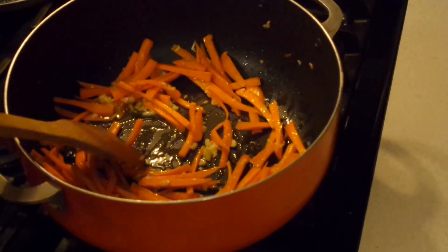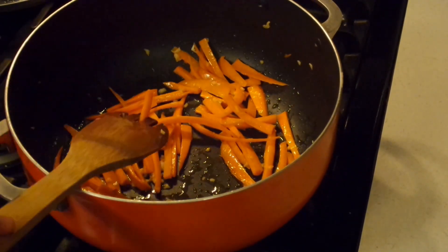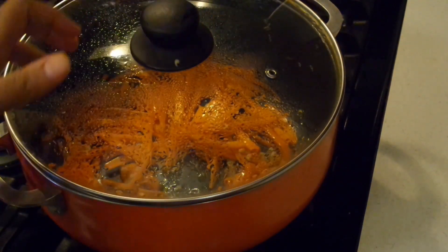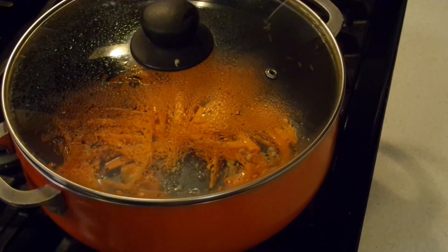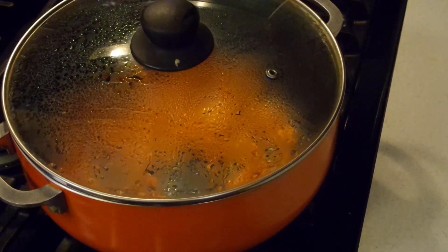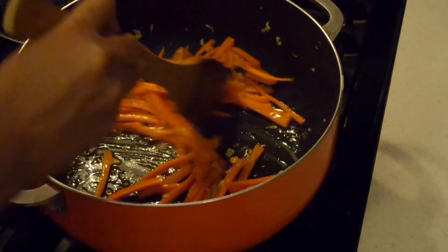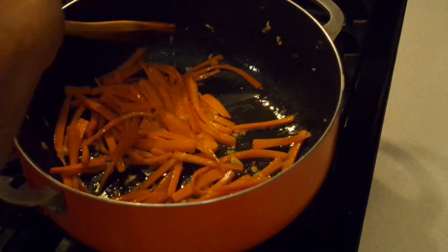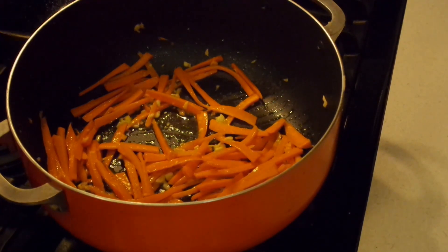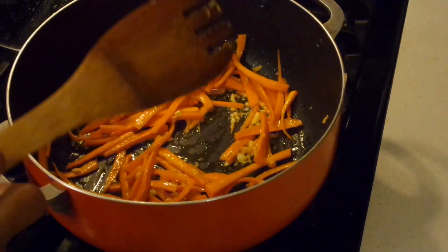Toss the carrots in that garlic butter oil mixture — it's already starting to smell delicious. It's amazing how something so simple can take the flavors up with just a few extra ingredients. Cover the carrots and let them cook for about two minutes, then remove the lid and give it a stir since the heat is on medium-high. Cover again for another two minutes — four minutes total for the carrots — because I still want a crunch in there but I do want them partially cooked through.